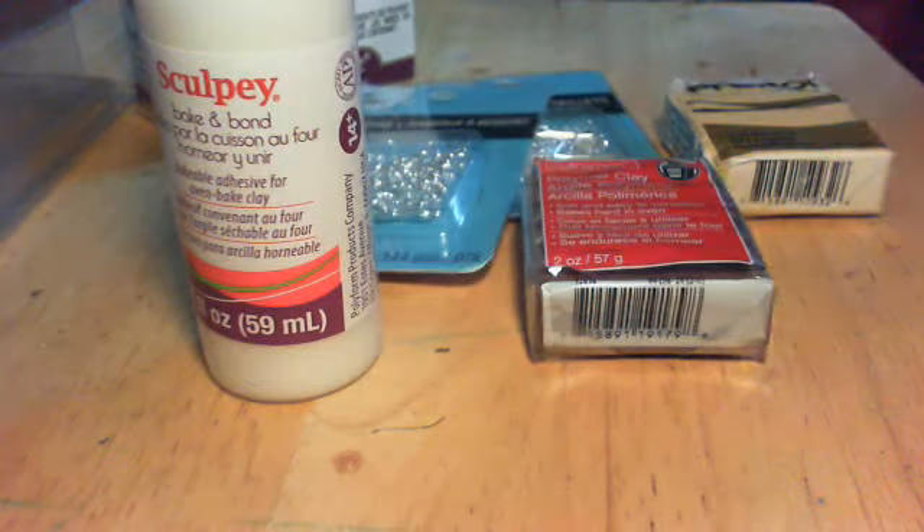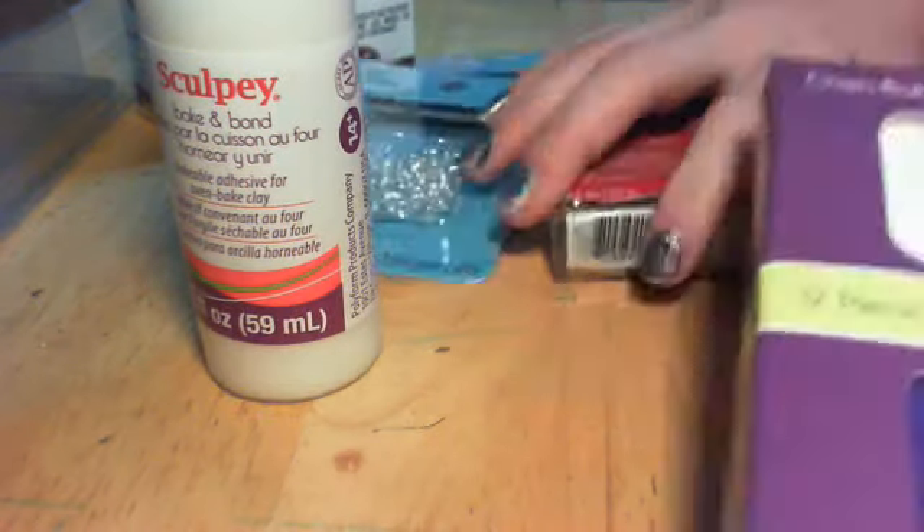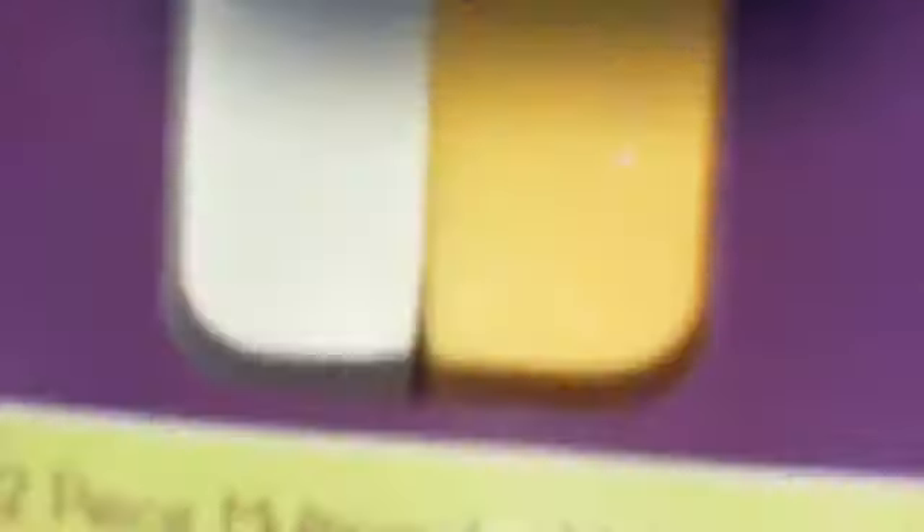And last but not least, I got this multi-pack with all the colors. It comes with green and blue, yellow and white, pink and purple, orange and red, gray and another purple, and a green, gold, and brownish color.